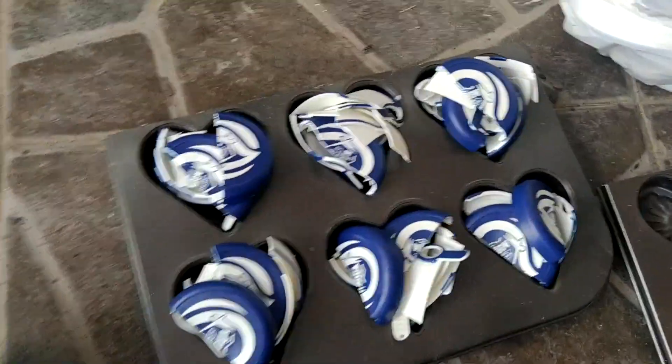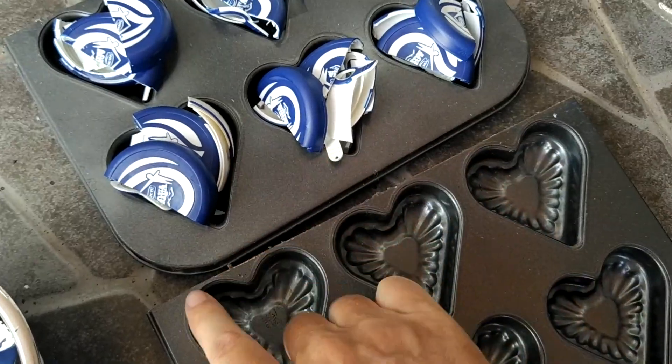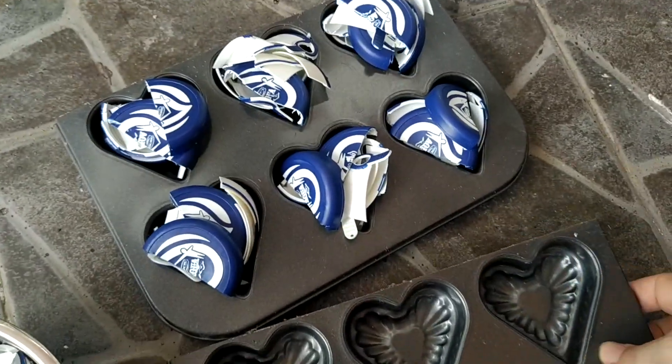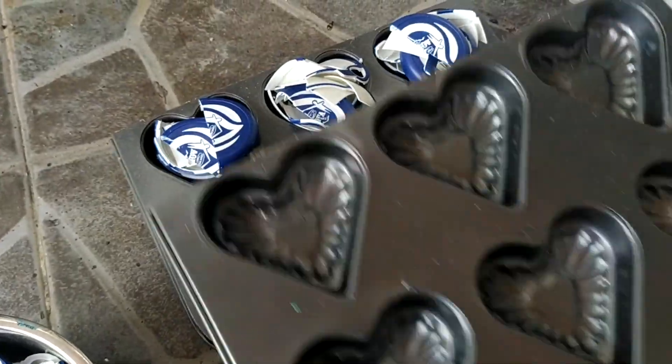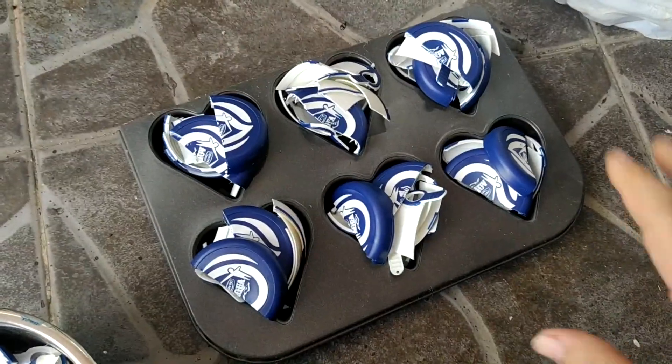Here we are — we already cut some plastic. Now I fill the mold. Some tricks: this mold was originally one piece, but I had a worker cut it so I have a perfect spare. I'll use the second piece to press the first one when the plastic is melted. Another tip: use a lot of plastic and try to make a small mountain when you fill the mold.